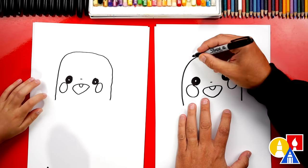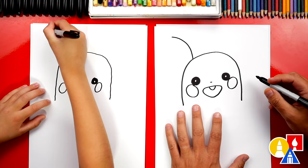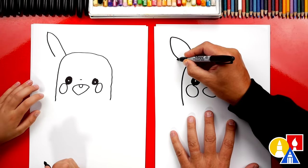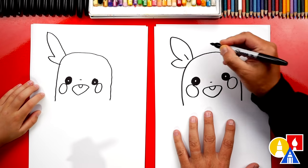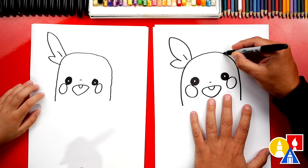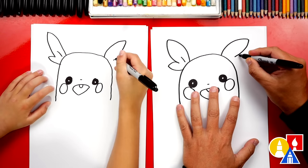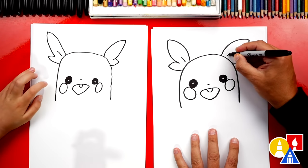Now let's draw his ears to make him look more like Morpeko. We're gonna start right above his eye and draw a big curve that comes out to the left. Then we're gonna draw a little curve at the top so there's not a point, and come back down. It looks like a leaf shape. Then we're gonna draw a smaller leaf shape that comes out and then connects in, and a little curve inside of his ear. Let's repeat that same shape on the other side but flipped — start right above his eye, draw a big curve out to the right, a little curve at the top, come back in, draw a smaller leaf shape connecting to the head, and a little curve inside the ear.